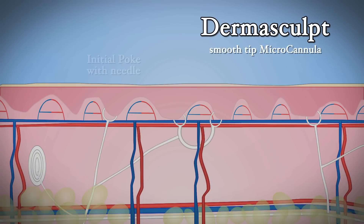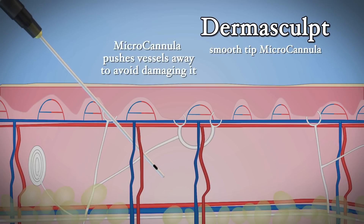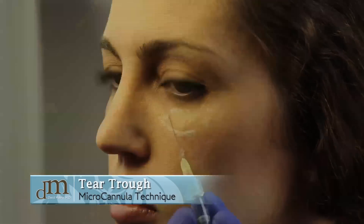With the newer micro cannula technique, a small poke is made with a needle, and then through this hole a cannula is introduced and placed under the skin. The risk for bruising is much less because there is not a sharp edge traveling under the skin, and in this way you can treat a large area like the tear trough with only that one small poke.